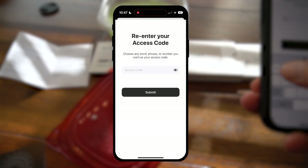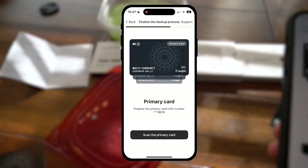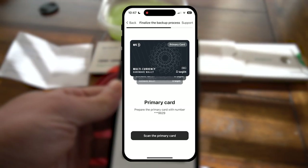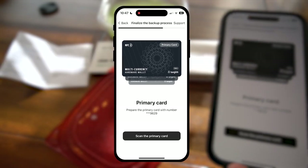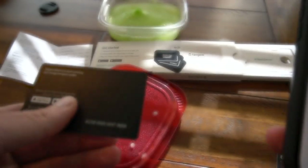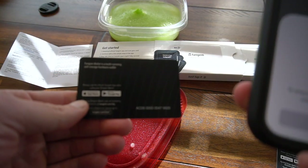You'll never guess that one. Prepare the primary card with number 9629. It's not the frozen one — it's the first one we scanned. To ensure the security, please hold the card until the operation is complete.